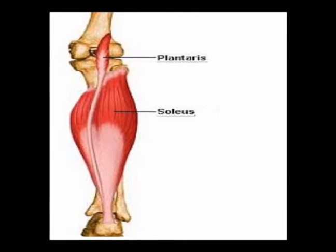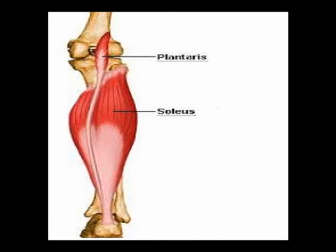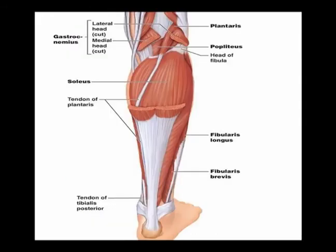This is the plantaris muscle. It is a very small muscle with a very long tendon, and it is absent in about 10% of the population.